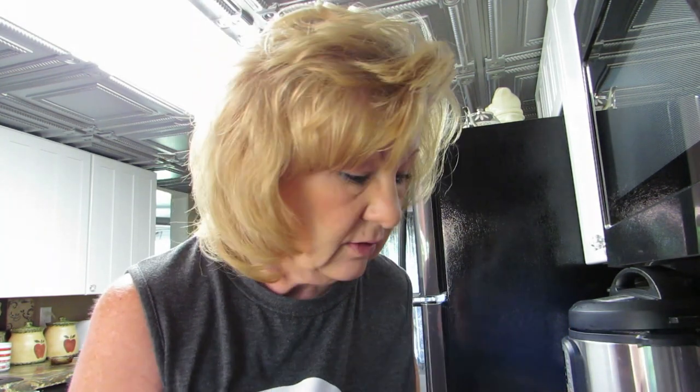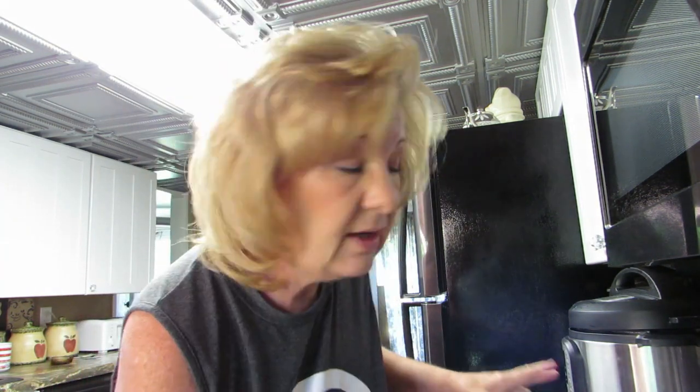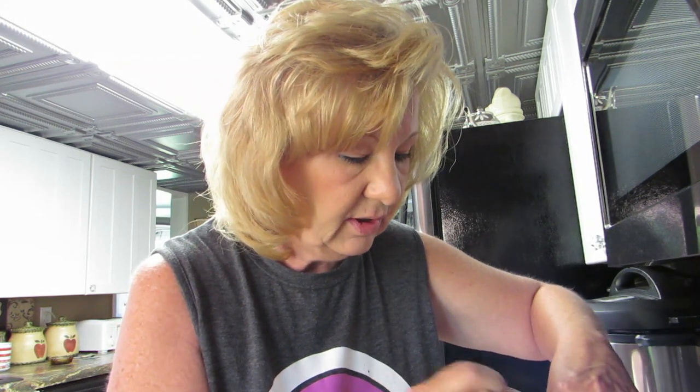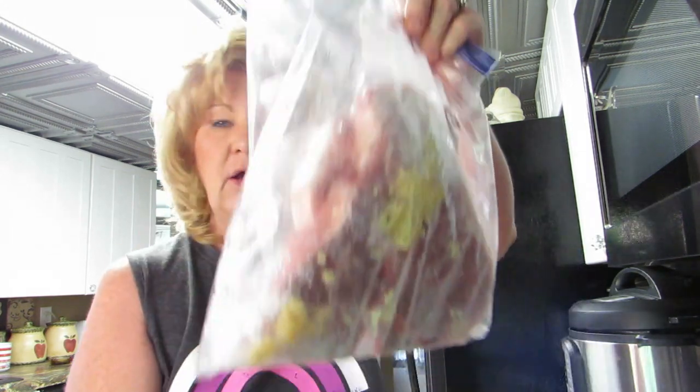As it thaws I'll just dump the juice in there and kind of mush it all around - we're marinating, that's what we're doing. Let me get my other can of garlic. I've already been into this one, so I'm gonna add like another spoonful of garlic in here too, on the other side, so now I got garlic in the bag.